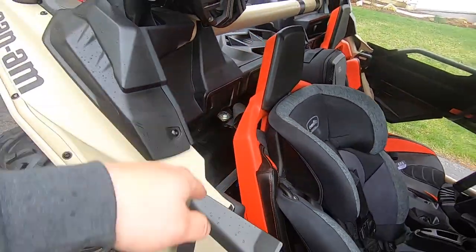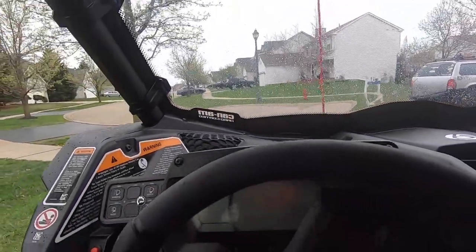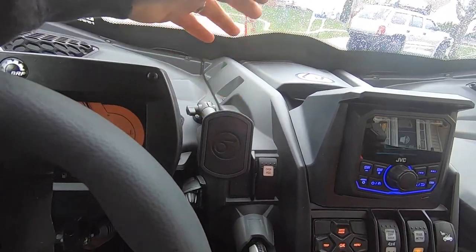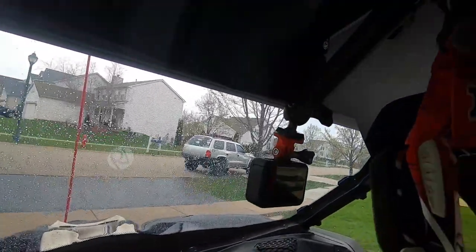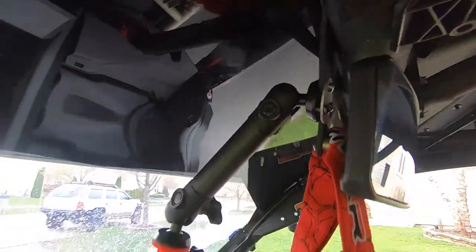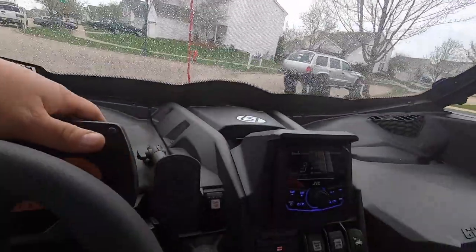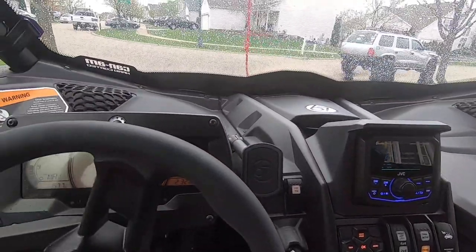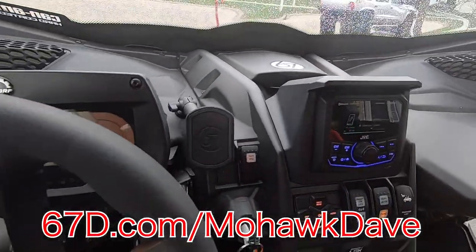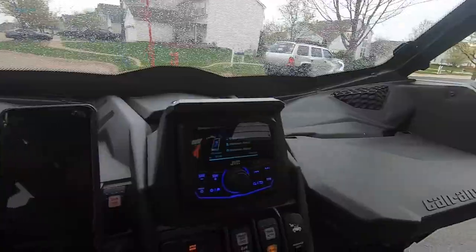The seat will actually move back all the way just like that, and the amps don't get in the way. My 67 Designs mount, the mag mount, actually works awesome in the Can-Am, and I got my other mount right here holding up the GoPro. If you guys are looking to mount any of your gear — tablets, navigation, anything in the Can-Am — make sure to check out 67d.com/mohawkdave and get yourself some awesome mounts.